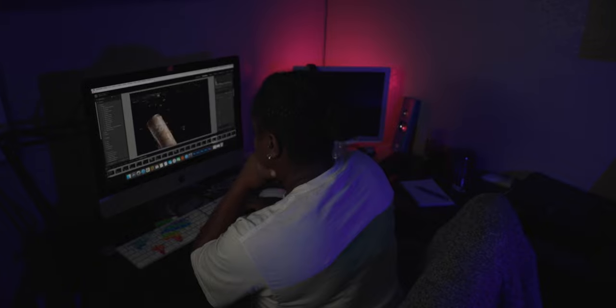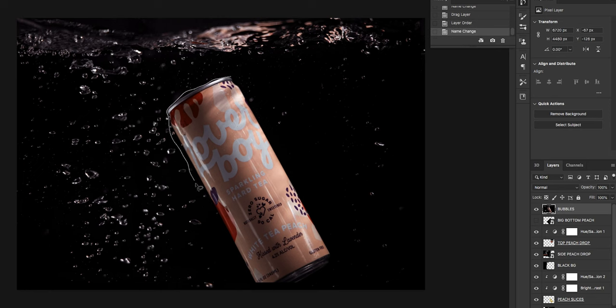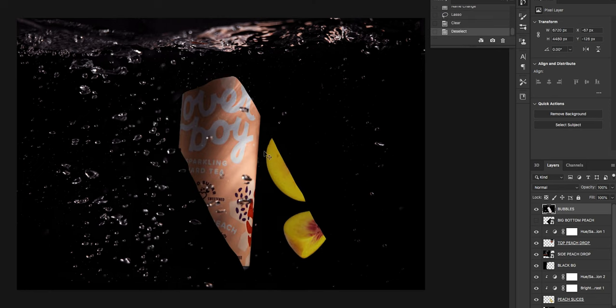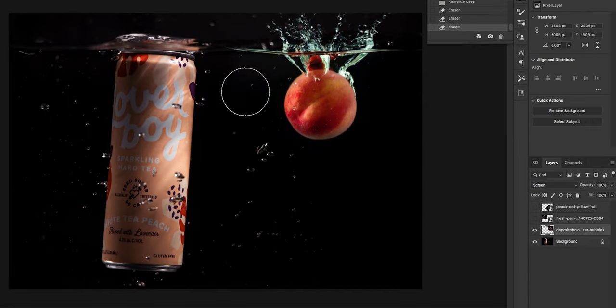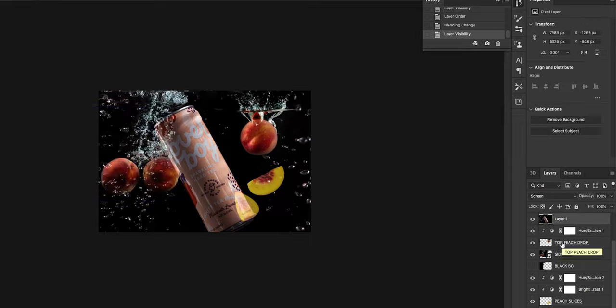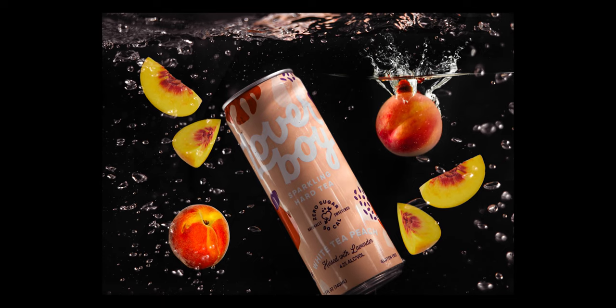I ended up taking 104 photos, narrowed it down to eight, but only used two. Brought it into Photoshop - there were two cans I was playing around with but decided I like the tilted can better. Added a few elements like peaches since the drink has a peach flavor, moved some things around, did my final color grade, and here's the final photo.